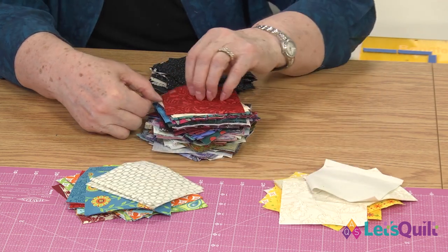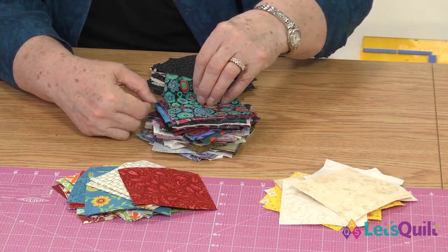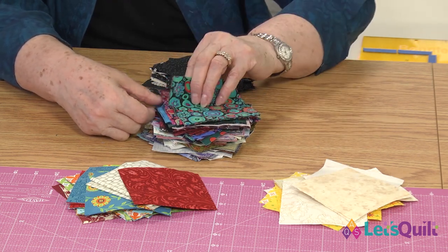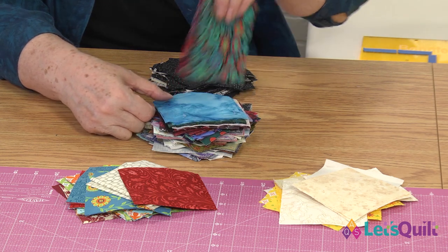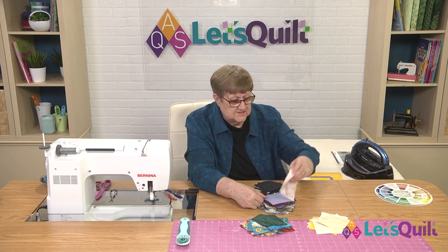I'm going to put that over here and see what happens to it. More lights. Anytime you have something with a black background, that almost always is going to go into your dark pile. Now, I will tell you,